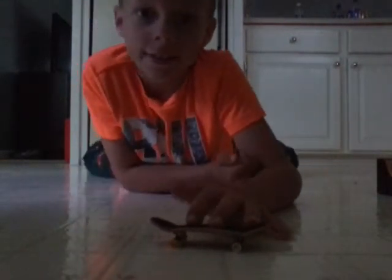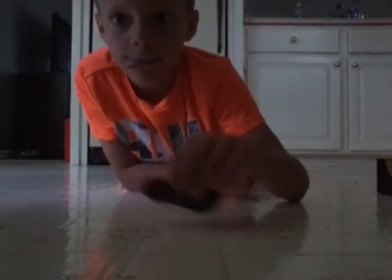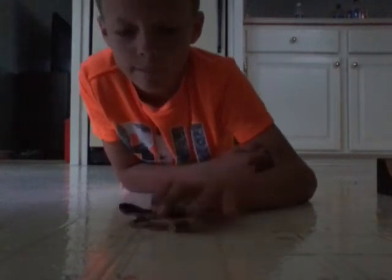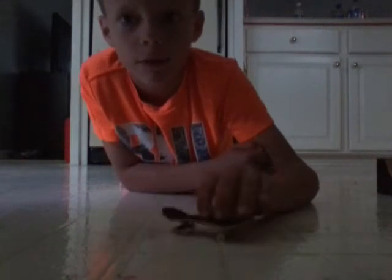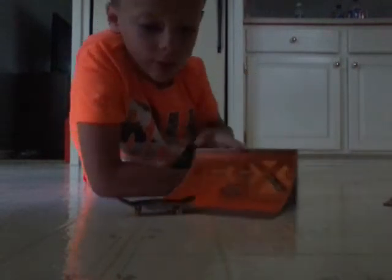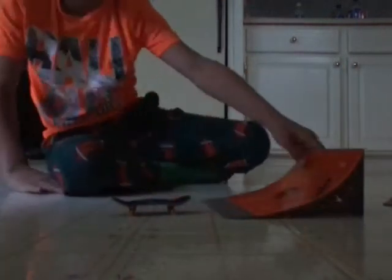And next trick — the backflip. Okay, sorry. I am going to do some tricks on this one first.